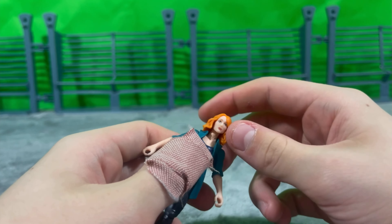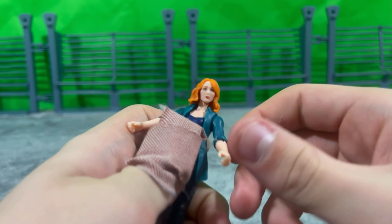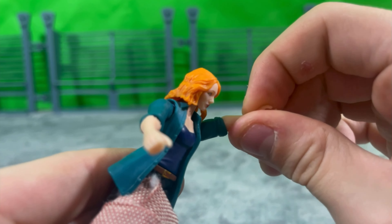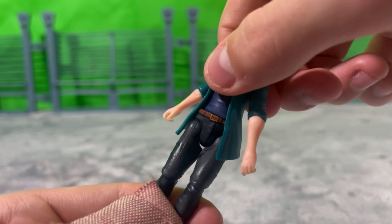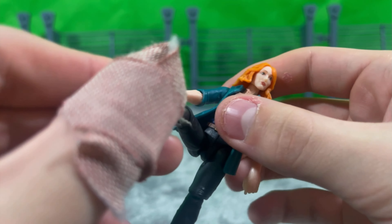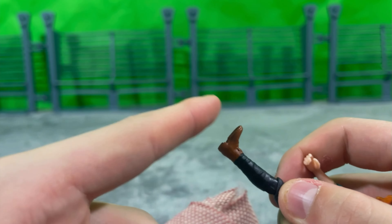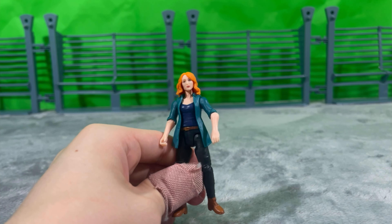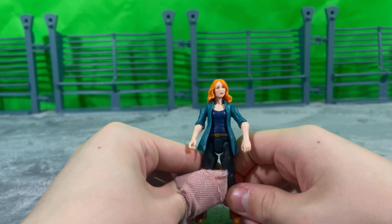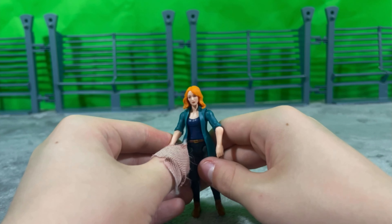Going on to articulation, which is standard for a Mattel human figure: a ball joint at the head — kind of restricted by the hair but you can still work it. A universal joint at the base of the shoulder allowing a swivel and hinge, universal joint at the elbow allowing a swivel and hinge, a swivel at the waist allowing a full 360, universal joint at the hip, universal joint at the knee allowing full rotation, and nothing at the ankles. Overall, for an action figure representation of Claire from Jurassic World Dominion, I can't really knock it — it's really accurate and really poseable. Mattel is not really my style, but I'm sure kids are going to love this.